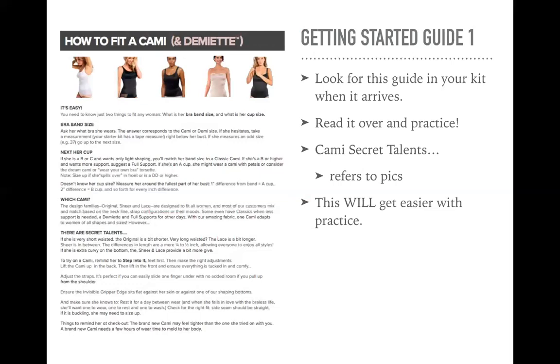So the design families — original, sheer, and lace — are designed to fit all women, and most of our customers mix and match based on the neckline, the strap configurations, or their moods. Some even have classics when less support is needed, a demiette, and full support for other days. With our amazing fabric, one cami adapts to women of all shapes and sizes. However, there are secret talents. You should have gotten with this training link several pictures that also go over the cami secret talents. I highly suggest you read that over several times, get to know it, keep those on hand, and share with your customers while you're sizing. When you make a recommendation, share those images with them so they understand why you're telling them to go with a certain style.